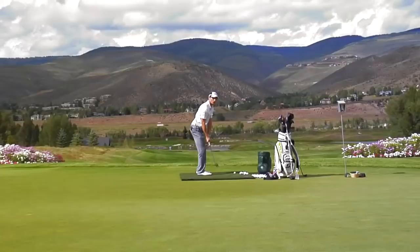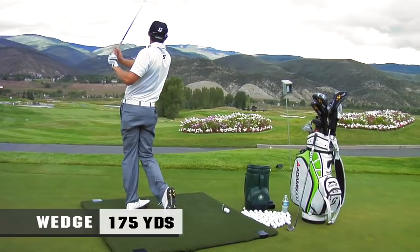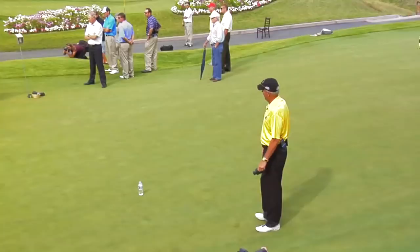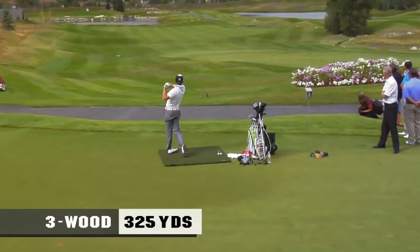We'll start off slow and then we'll build it up. That's a 49-degree wedge. That's a 6-iron — 260, 6-iron. It's 315 yards to the water, a 20-degree utility club, and he hits it — yeah, 325?